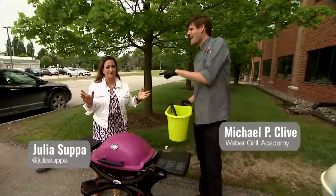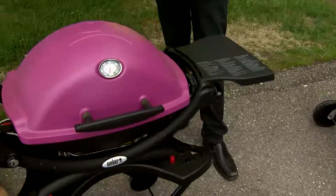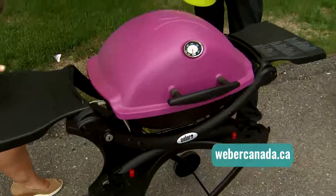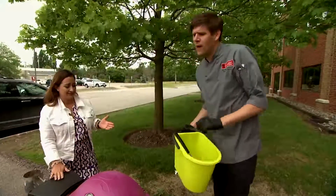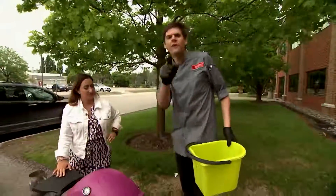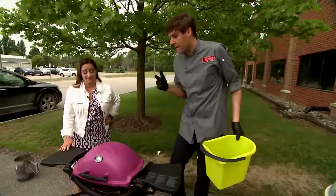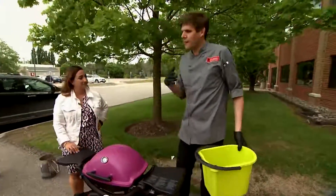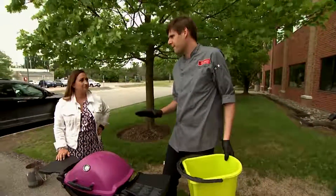Rain or shine, it's barbecue season. We're here with Michael P. Clive from the Weber Grill Academy. We have to take care of our baby barbecue. You spend good money on an outdoor appliance, let's take care of it like our indoor appliances. As an avid griller doing it year round, I'm cleaning my grill at least four or five times a year.